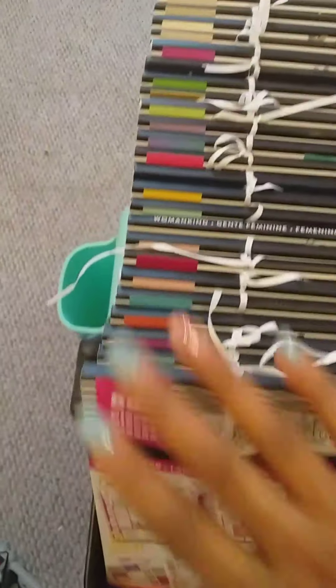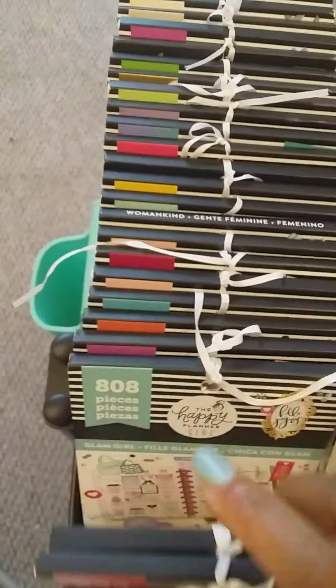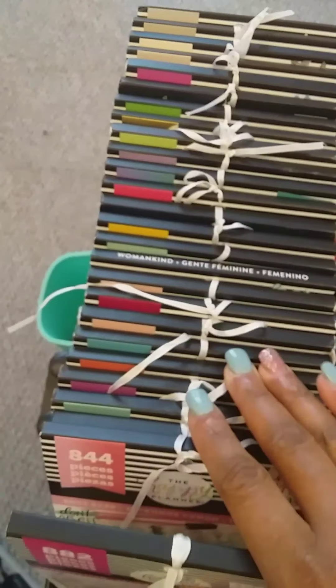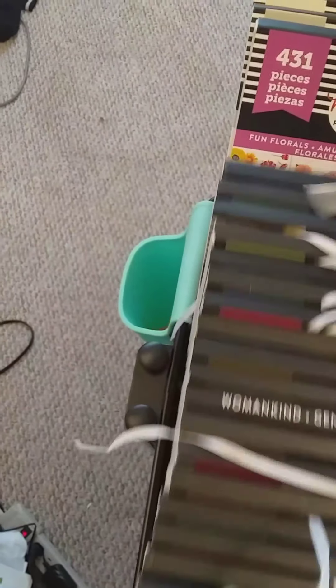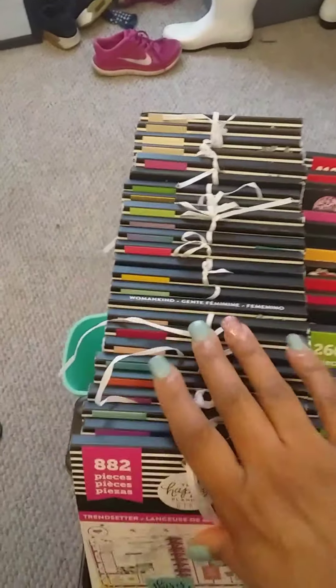Here are all my planner girl or girl-related sticker books — Boss Babe, Happy Girl, Glam Girl, and my Wrong Wrong stickers, which are full of cute little girl and social light designs. I put all my floral stickers towards the back of this section. So this section is mainly the girls and the florals.